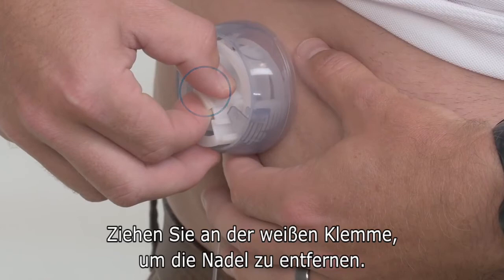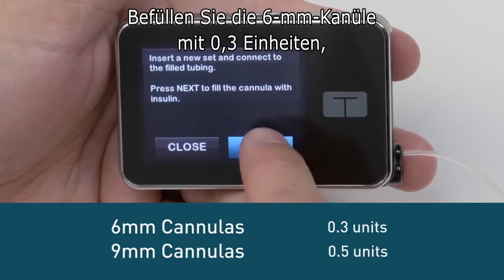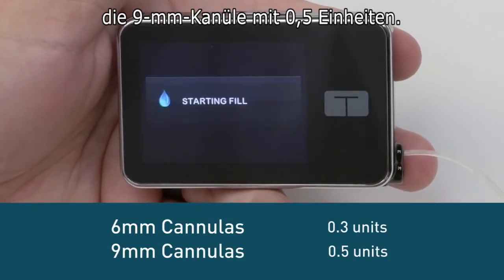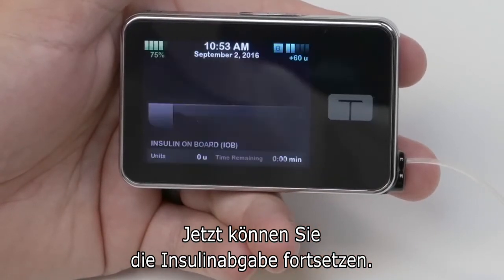Remove the introducer needle by pulling back on the white tabs. Fill the cannula with 0.3 units for 6 millimeter cannulas, or 4.5 units for 9 millimeter cannulas. You are now ready to resume your pump and start delivering insulin.